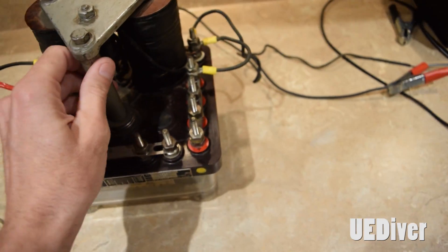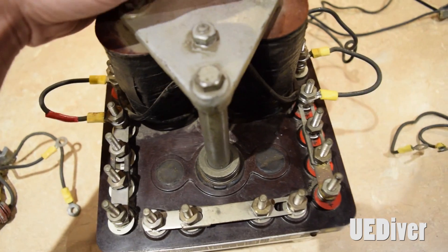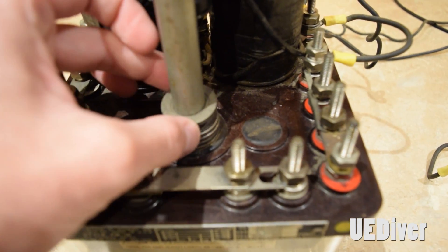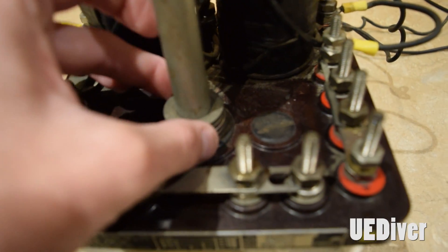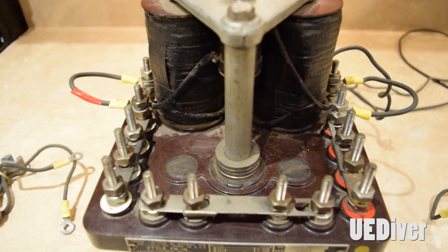So on the top here, you've got a few different leads. You've got your coils on the left and the right. You've got these washers in the center, and what these washers do — the more washers you put in, it either decreases or increases the flash rate. By adding or removing these washers, you can increase or decrease the flash rate of the actual unit.